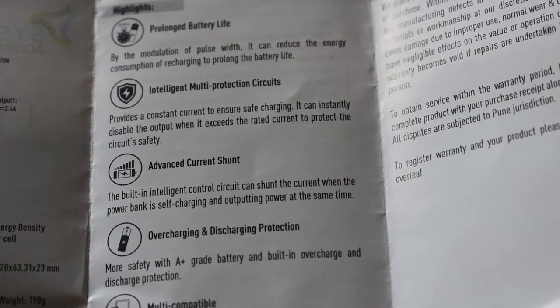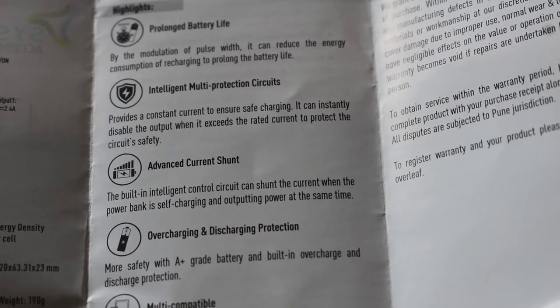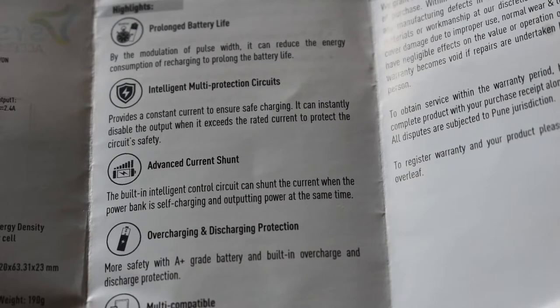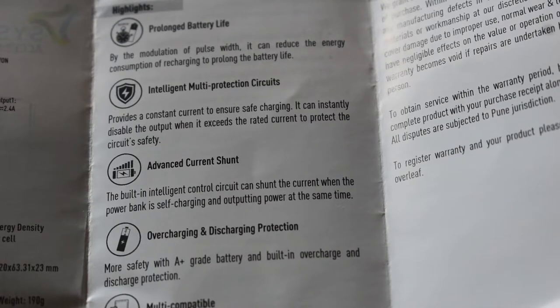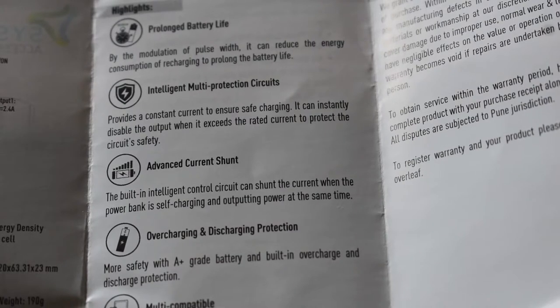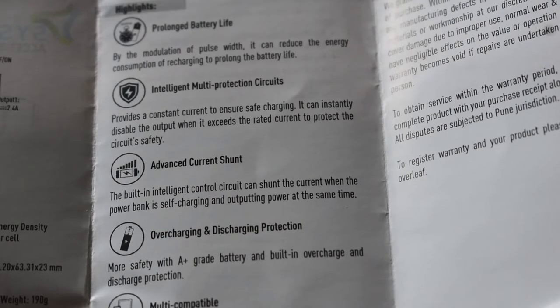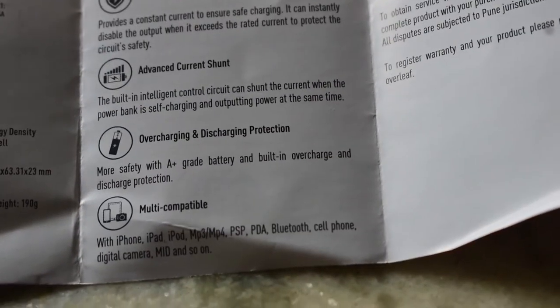Overcharging and discharging protection should be there because if you overcharge the battery it may be dangerous, and if you over-discharge the battery it can also be very dangerous. So this power bank consists of a circuit that ensures it does not overcharge or over-discharge the battery.